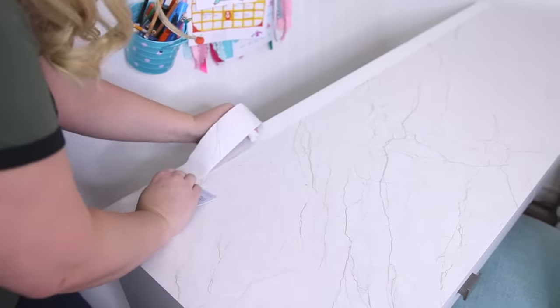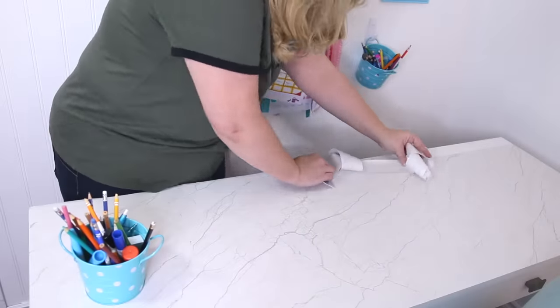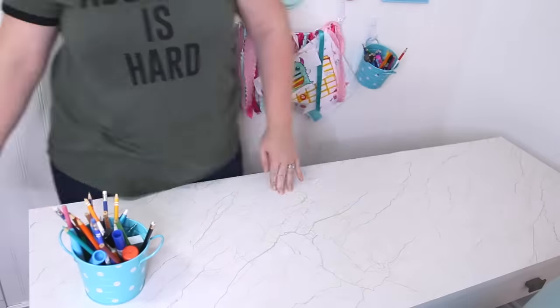For the back strip I didn't bother lining up the pattern — I just cut it to size and again peeled off the back as I went, working out the bubbles with a credit card or something flat. That's it, it's so simple to update a piece of furniture with some contact paper.